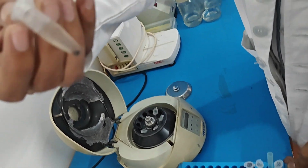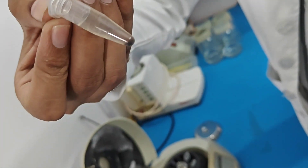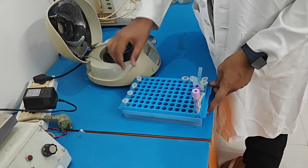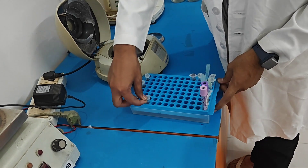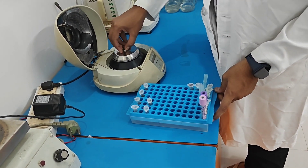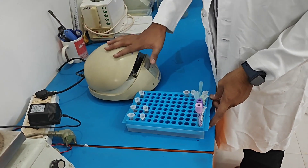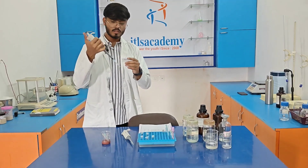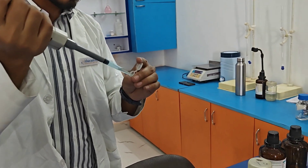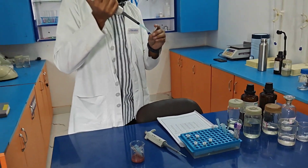After centrifugation, white pellets are observed in the eppendorf. We need to discard the supernatant again. After discarding the supernatant, we need to add 100 µl of 70% ethanol and centrifuge again. We need to discard it very carefully so that the pellets are not discarded.